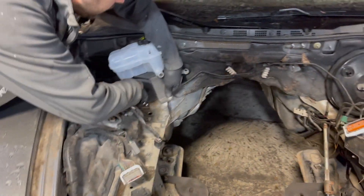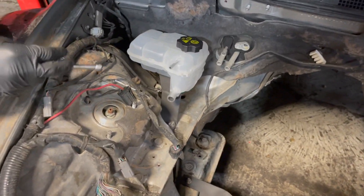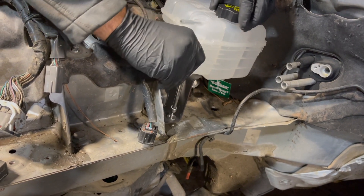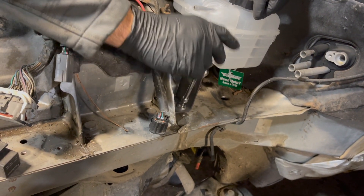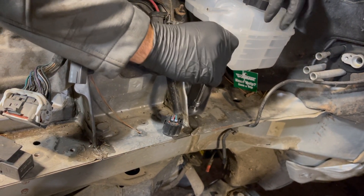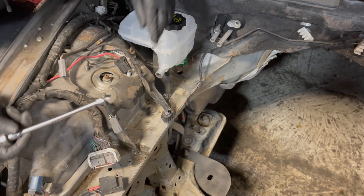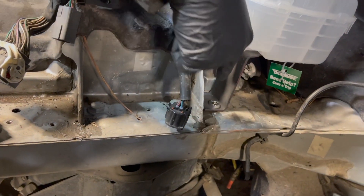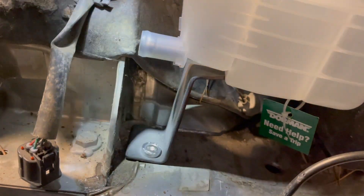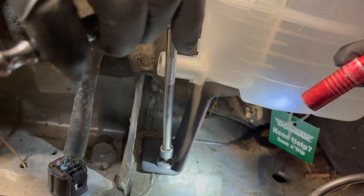This goes right here to this factory bolt hole. I'm gonna go ahead and tighten it up. If you look, this square plate goes parallel with this shock tower — that's how it's oriented. It goes parallel.